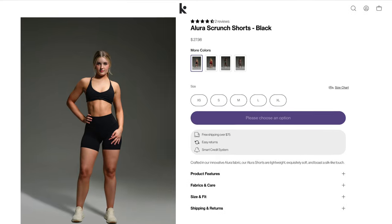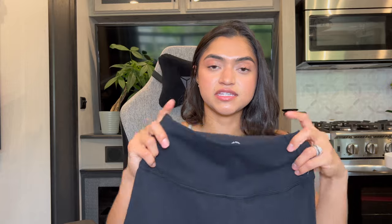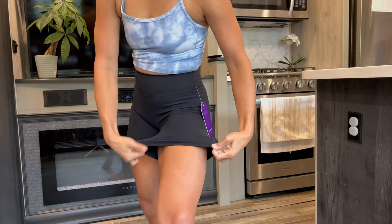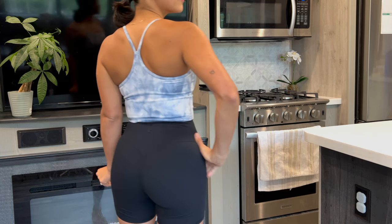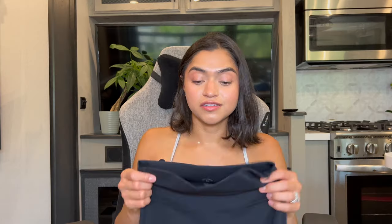Next up, I got a black pair because it's a classic. These are the Allura Scrunch Shorts — $27 for a pair of shorts, when usually they're like $50. What I liked about this one is that in the waist it's super comfortable and very stretchy. This brand gives you room in your stomach and waist — you're compressed just enough, not Michelin Man-level. That's why I've been on the hunt for a brand that provides a good booty look without tight compression.